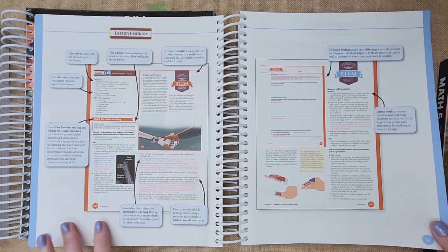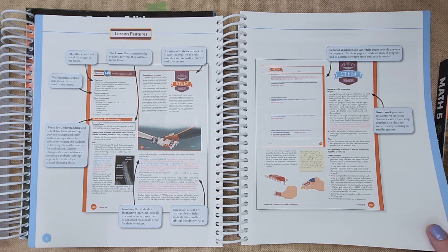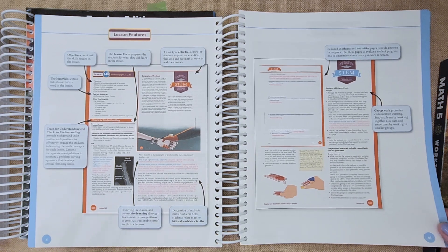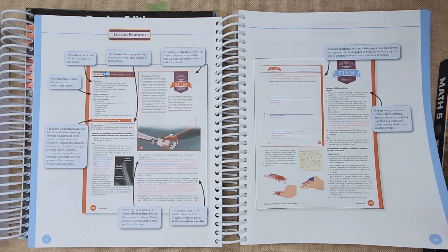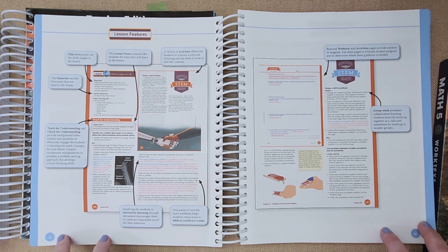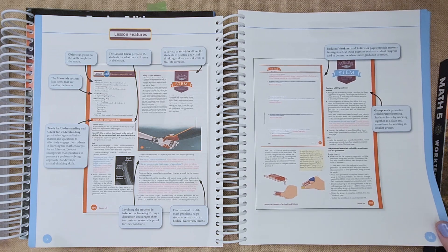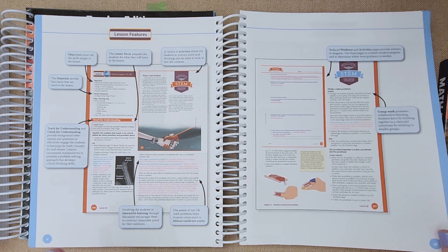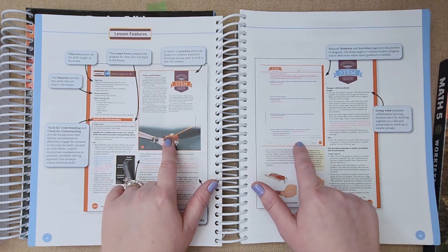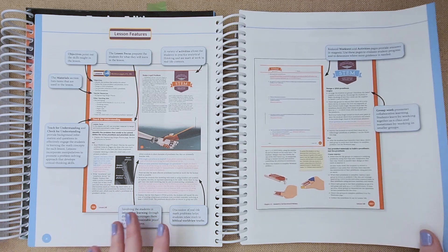I wanted to mention that from kindergarten through fourth grade we never used a teacher guide. I was always solving the problems and checking answers myself. It was pretty simple up until third grade, but fourth grade got harder. The answer key is a major blessing — I don't know why I didn't get it earlier, but I was trying to be frugal. I would highly recommend it for fifth grade. It's nice to have the answers, and these two pages reflect what the kids see in their work text.